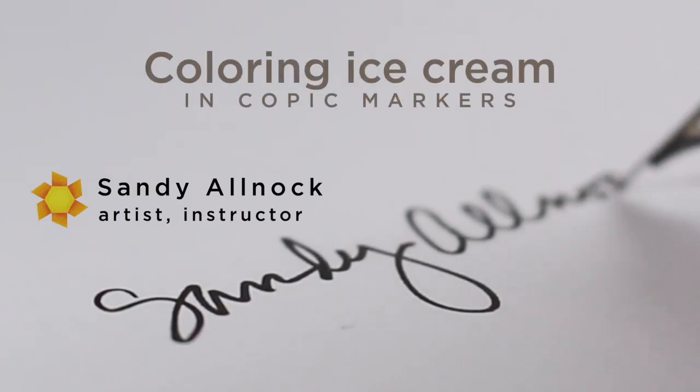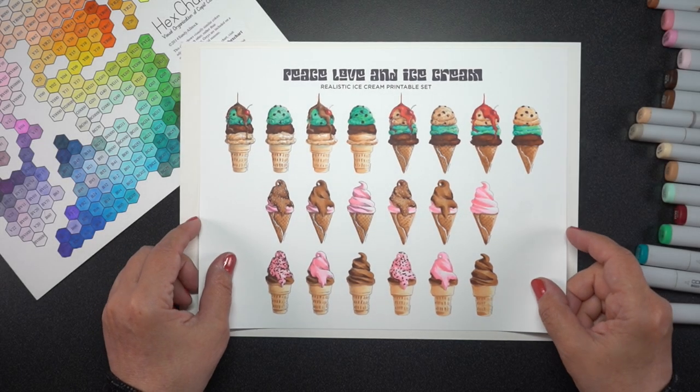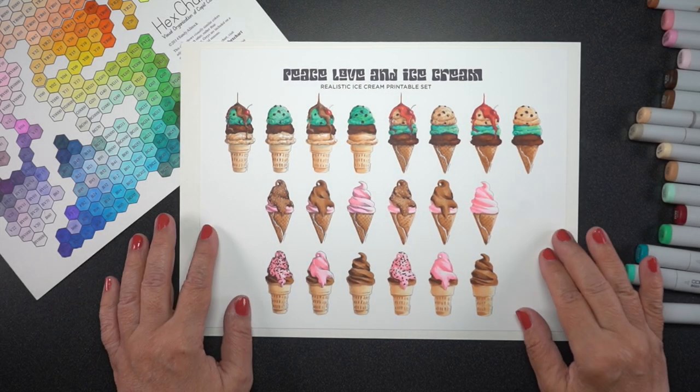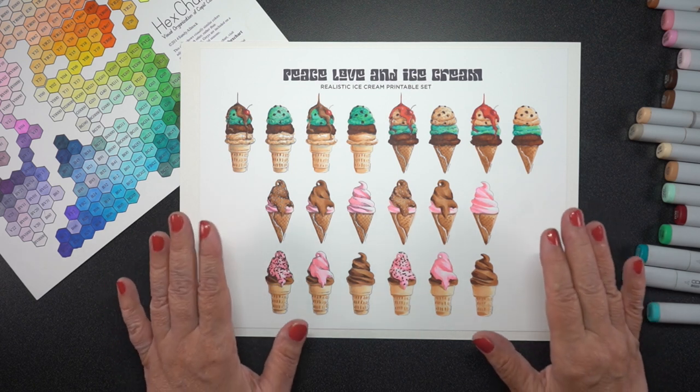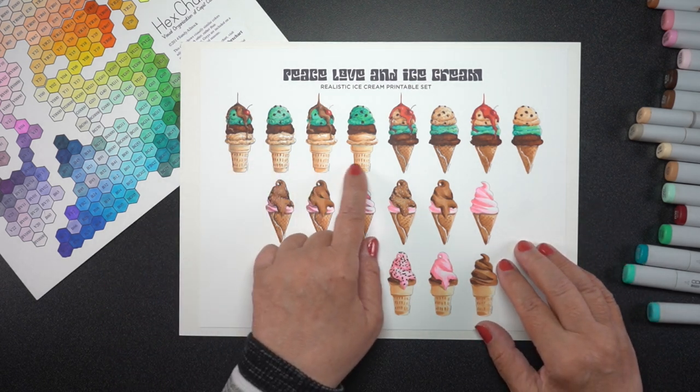As I prepared for the heat wave that was promised by the weatherman, I decided to draw ice creams and make printables so you can color ice creams as well. You'll see the sleeves of my sweatshirt — I'm still wearing a sweatshirt as I'm filming this and doing the recording, but tomorrow it's supposed to start warming up.